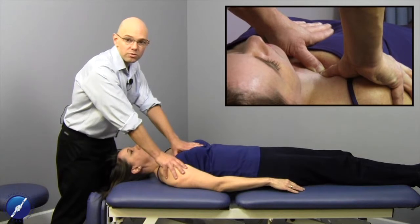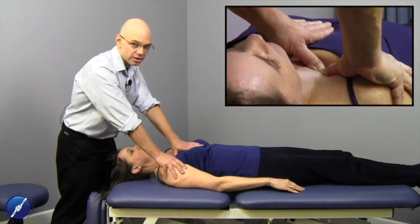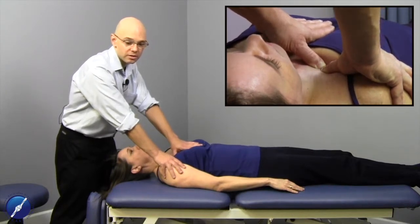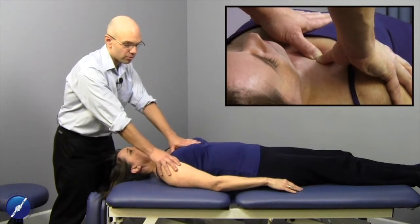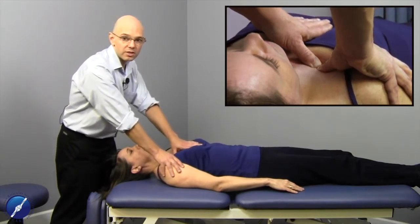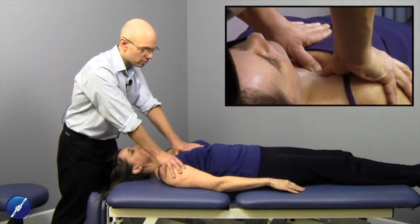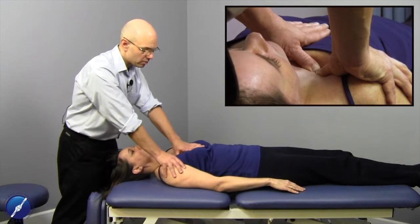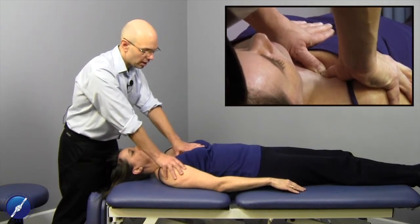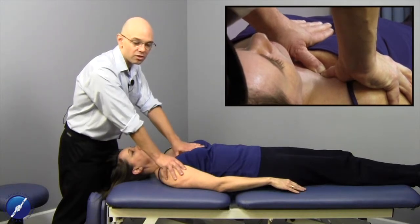To incorporate breathing techniques with treating the costoclavicular ligament, instruct the patient to take a deep breath all the way in. As she breathes in, follow the first rib out. As she breathes all the way out and exhales fully, load the first rib down towards the table, towards her calcaneus, and laterally with your thumbs — taking up the slack in all directions of that tissue.